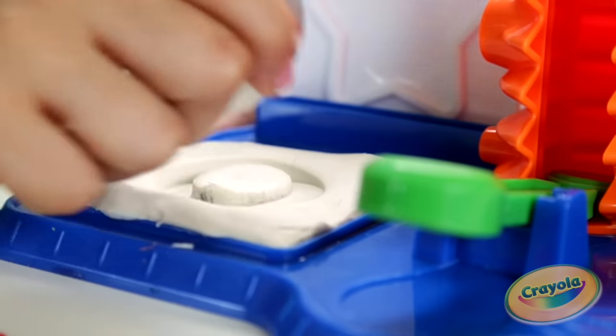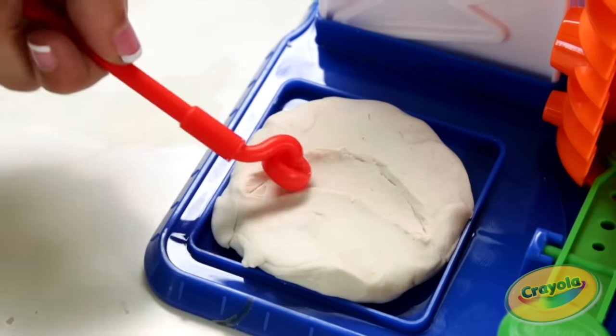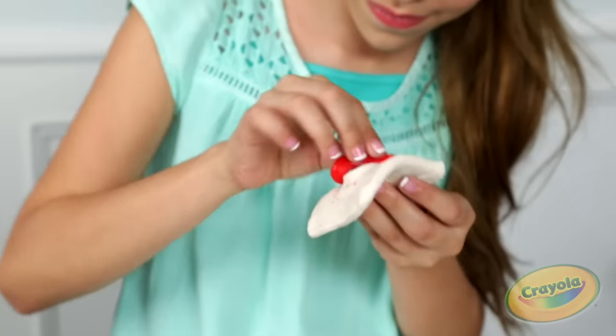Make your own custom molds with things you find around the house or with a modeling tool. Check it out!